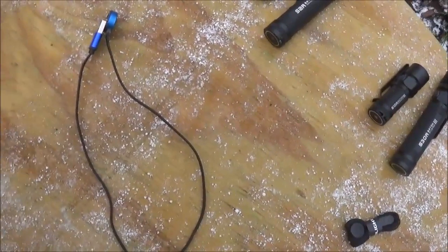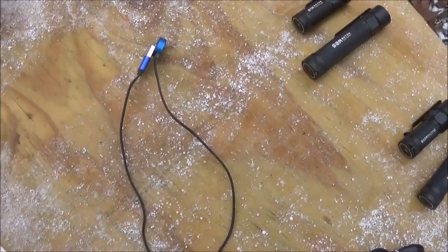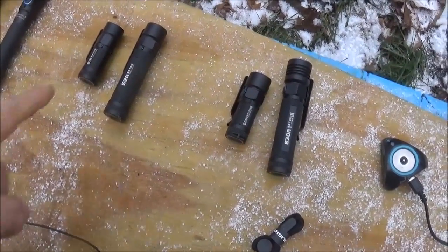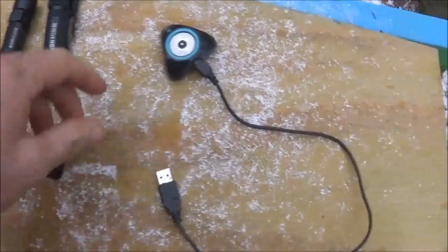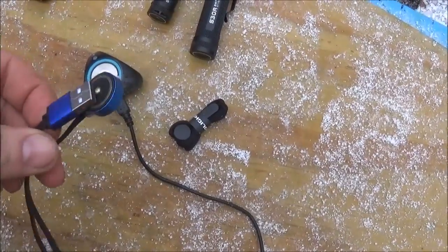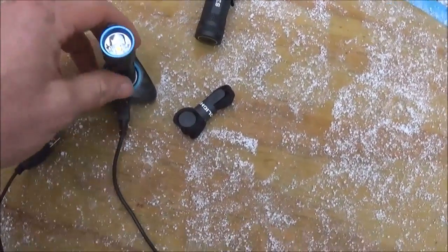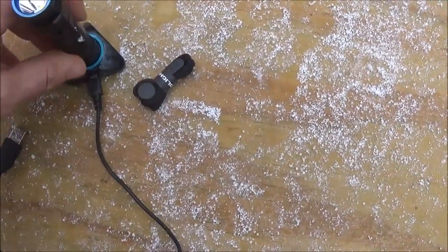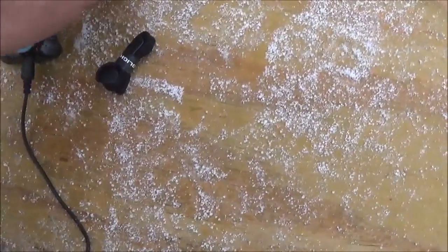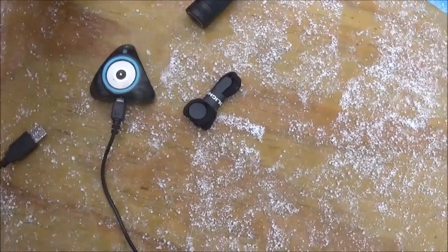But there are some advantages to the new lights. All four use the same charger, but the new S10R and S30R come with a docking station version as well. They sit on it and you can plug it into any USB to charge. Each flashlight comes with a docking station, a charging cord, and a lanyard. Your other rechargeable magnetic base flashlights will also work on the docking station.